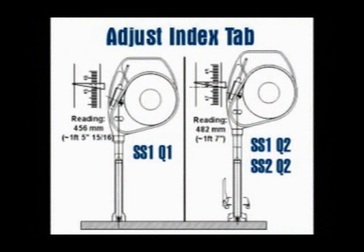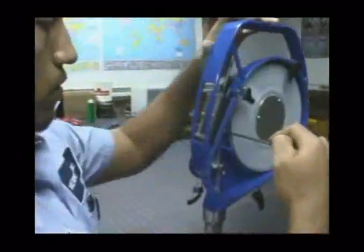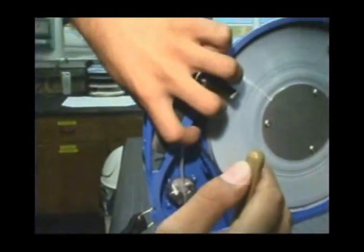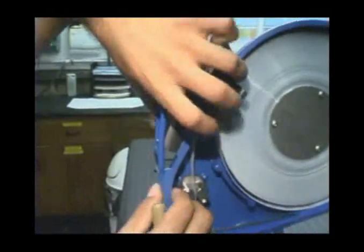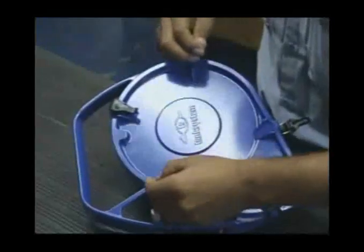For example, the GTEX and RTEX will be set at 456 millimeters with the SS1 storage tube using the Q1 connector, or it will be set at 482 millimeters with the 1 or 2 inch storage tube and the 2 inch connector. Once the index block is set and tightened, close the cover and refer to your company instructions to prepare the unit for gauging vessels.